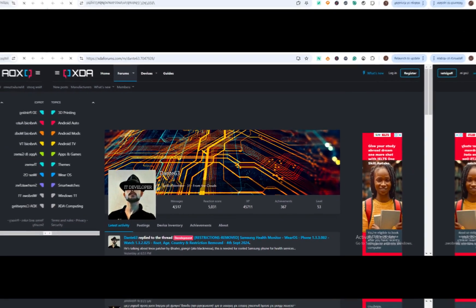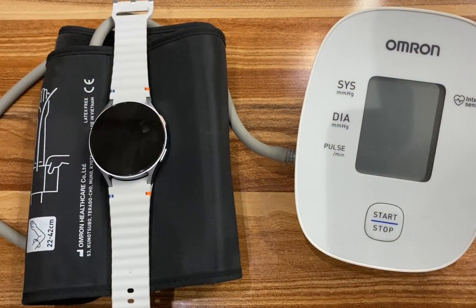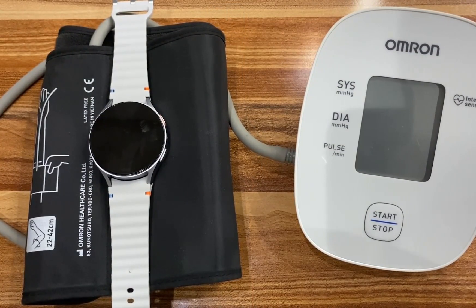To proceed, simply go to the links in the description. The first link is the SHM app for your phone, which should be installed on your phone. The second link is the SHM app for the watch.